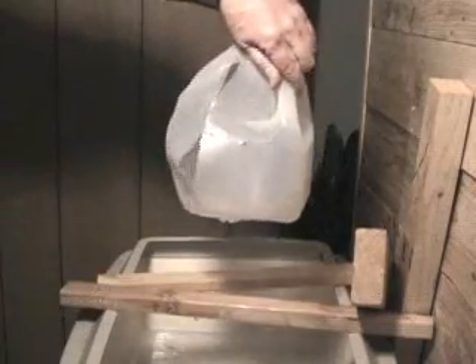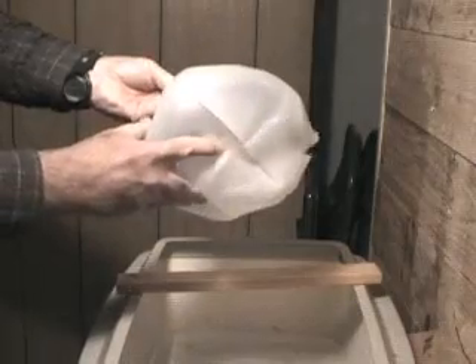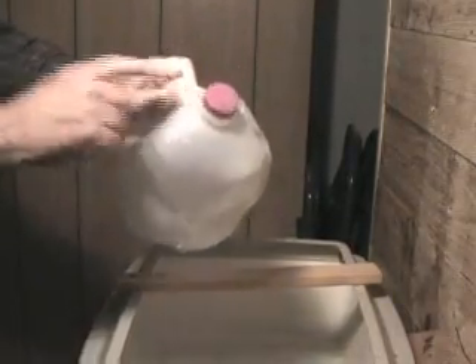That's where it came out. That's where it went in. And it also ripped out the bottom. But the cap stayed on.